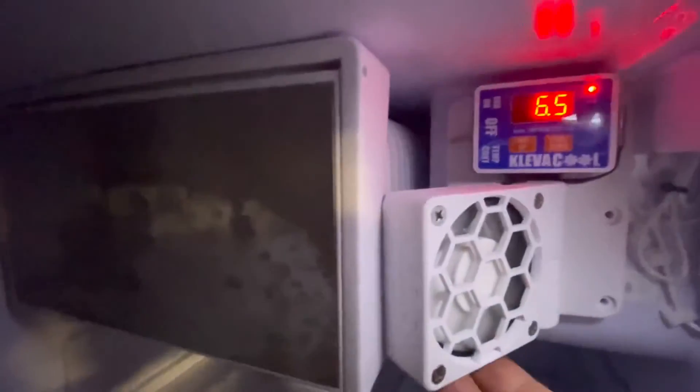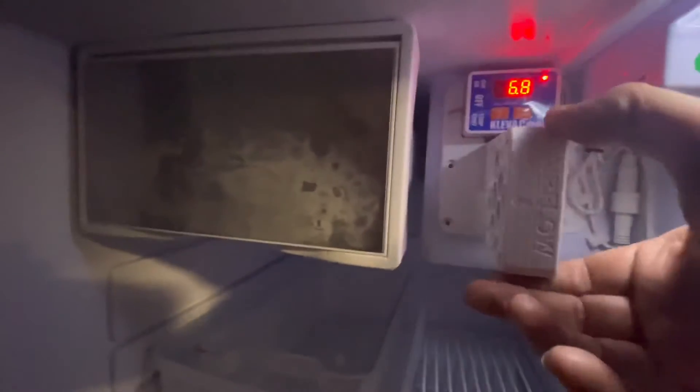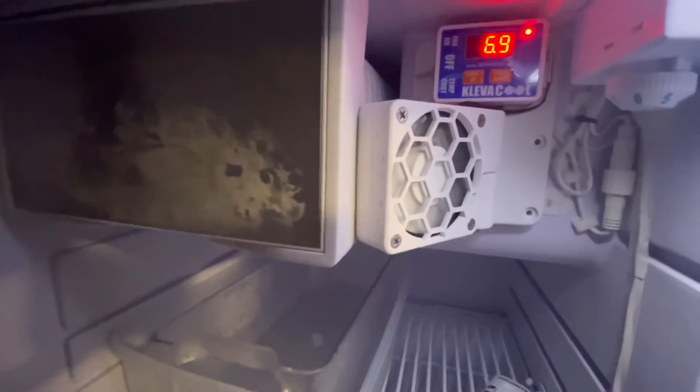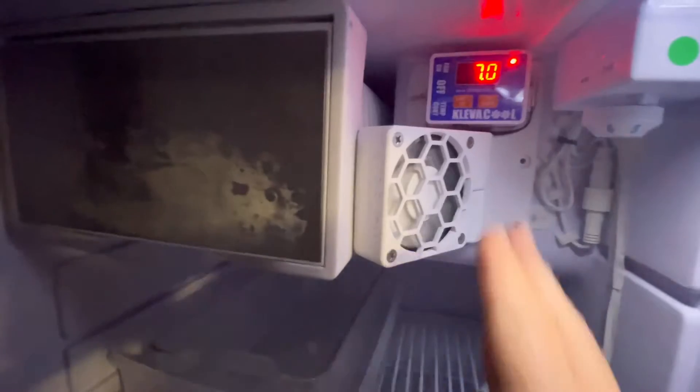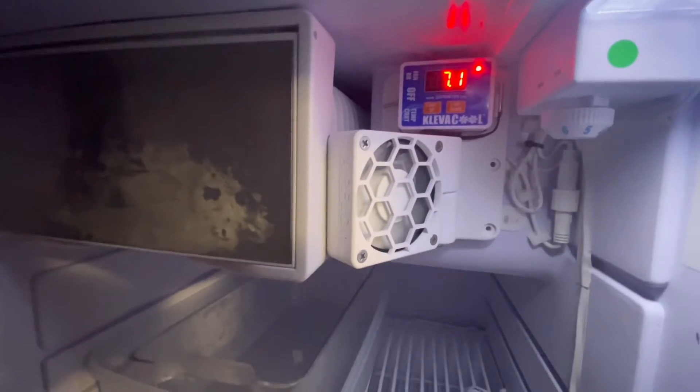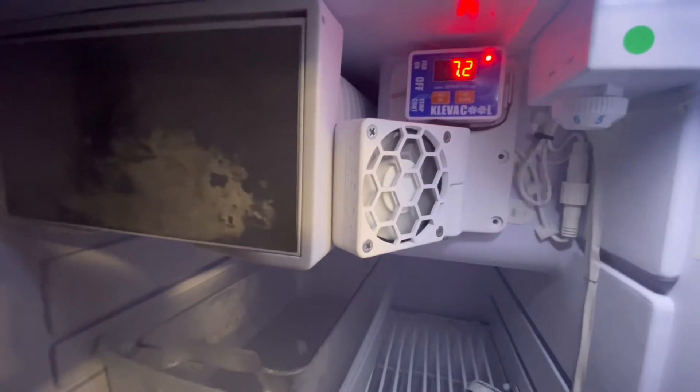Another thing I noticed with the other fan is there was a lot of icing on that freezer unit. As you can see, that's definitely better now. I think the fan speed on the other fan was quite high - this one's a lot slower, so it's not pushing as much air and therefore not freezing the freezer element.